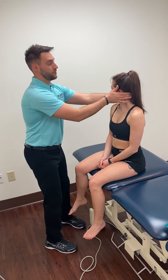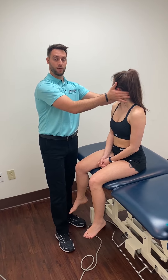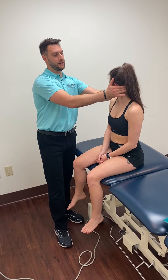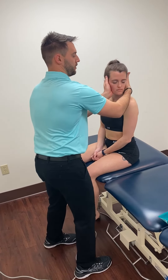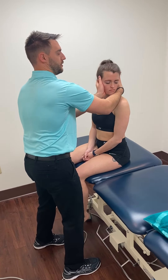If we want to do more upper cervical flexion and extension, we can rotate that and work on just nodding through that upper head. Same thing the other way — just nodding through that head.